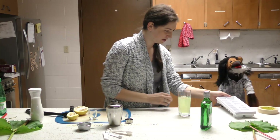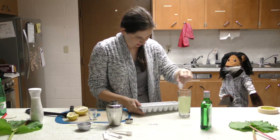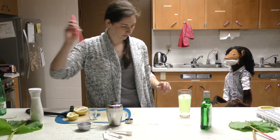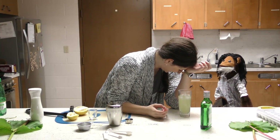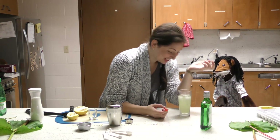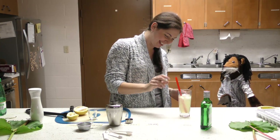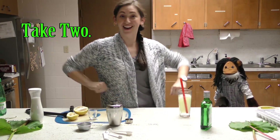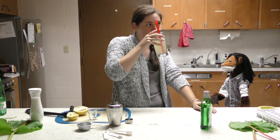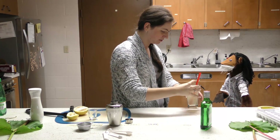You can add ice if you want or not — it's up to you. Here we go, moment of truth. About three ice cubes in there, and then I should hit one just dead on.